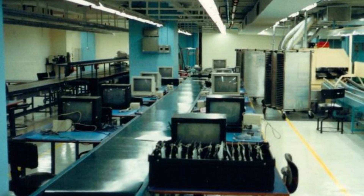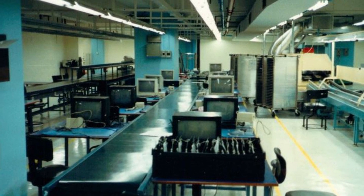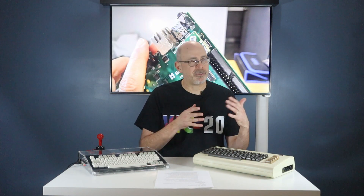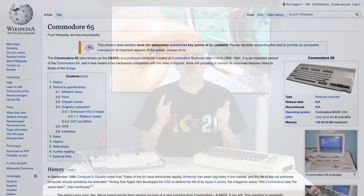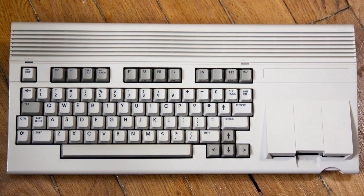The Commodore 65 was found in warehouses during the liquidation of Commodore back in 1994. They found about 50 to 200 — the sources are a bit sketchy on that. There's a huge story about the Commodore C65, and I'm not going to cover that in this video. I'd encourage you to check out the Wikipedia page. Because the C65 wasn't readily available, very few people were able to experience that machine, and Commodore never released it to the mass public.